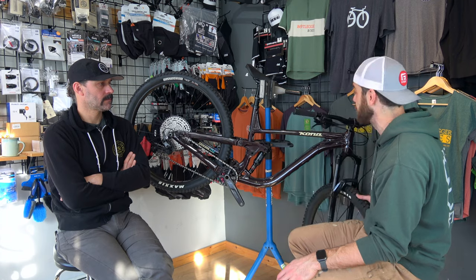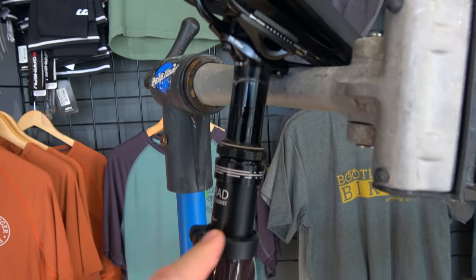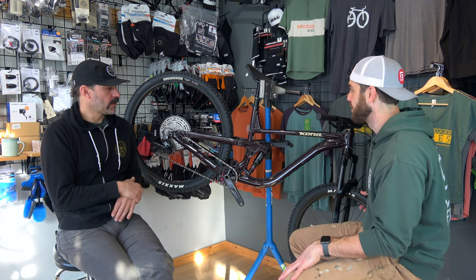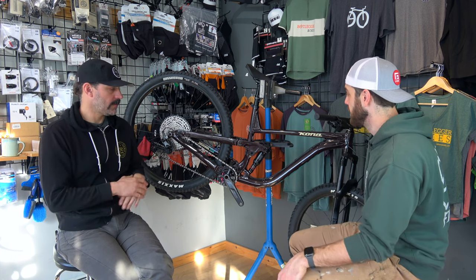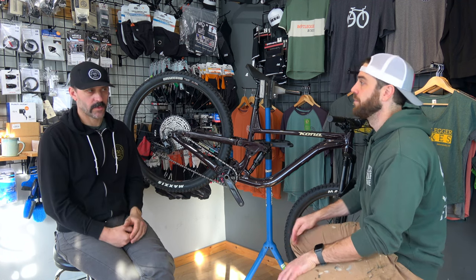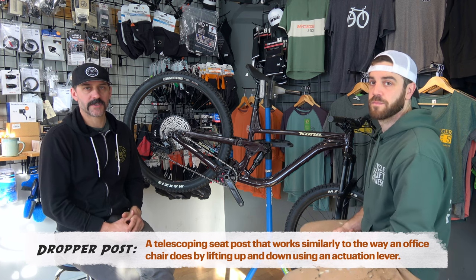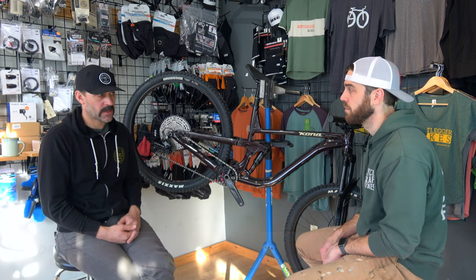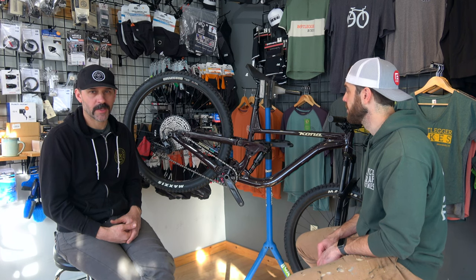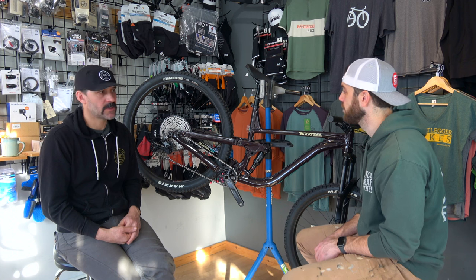Last but not least — the dropper post. Dropper posts are pretty run-of-the-mill now and there is some service that should be done on a dropper every year. It's really similar to the fork and the shock — you've got basically two components that telescope within each other, so the introduction of dirt and foreign materials is something that happens. Occasionally you'll need to replace some internal components, but it's pretty common to just disassemble, clean, grease, and reassemble.